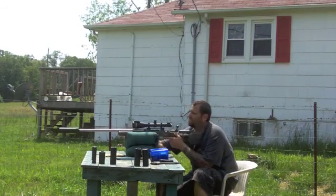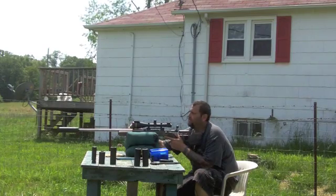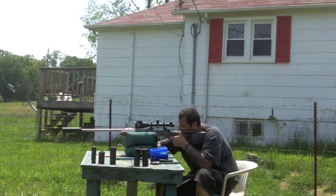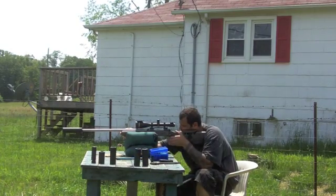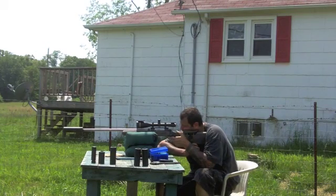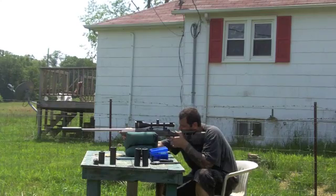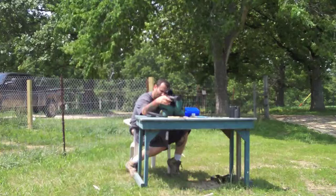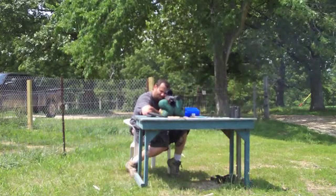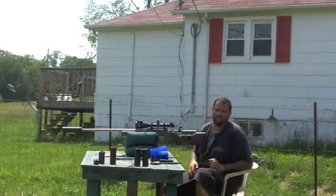Now we're going to be shooting the .338. This is .338 Lapua rated. It's available by special order only, threaded 5/8 by 24.